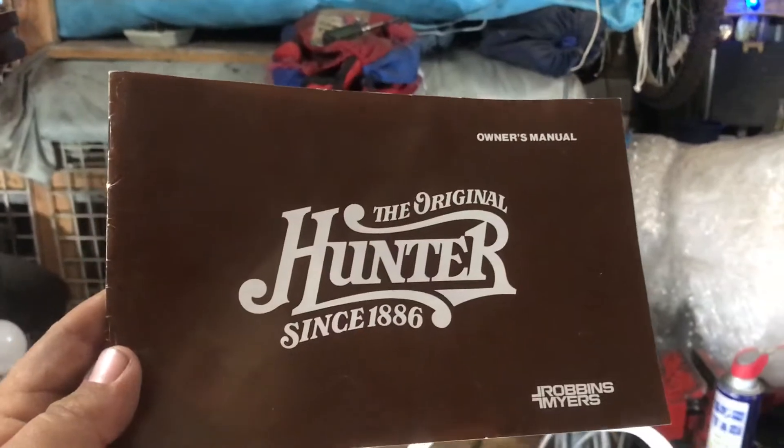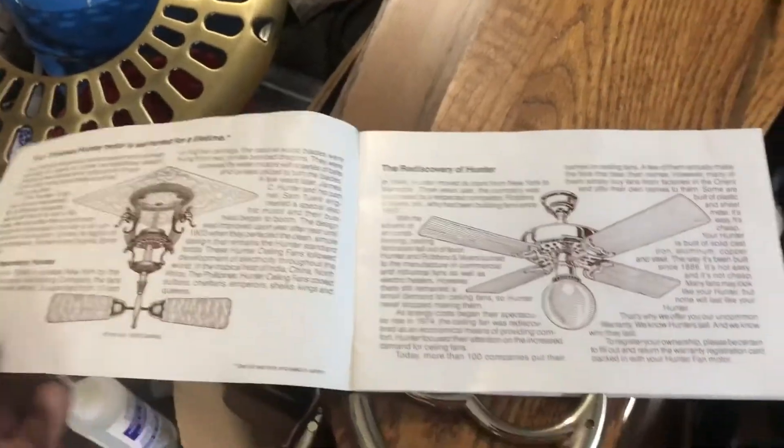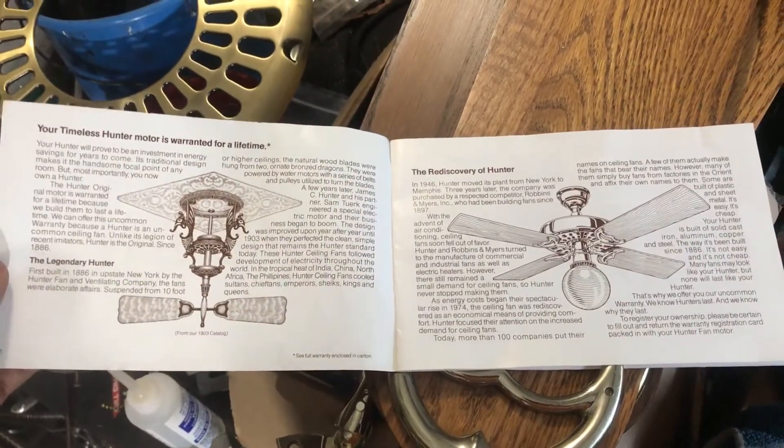The cool thing is this one actually includes the original instructions. I'm just going to kind of flip through it here for a second — pause it and read it if you want.